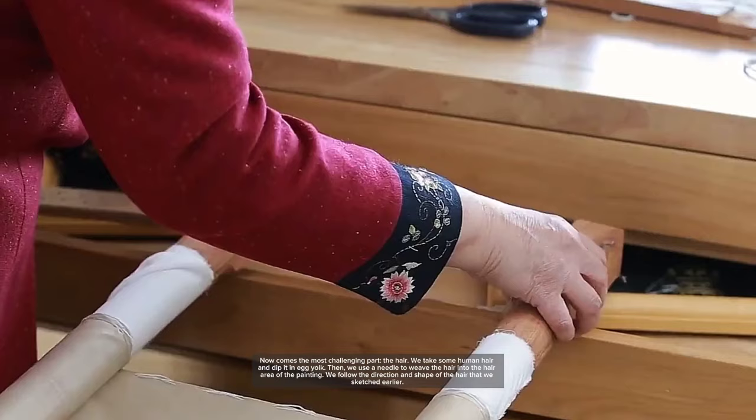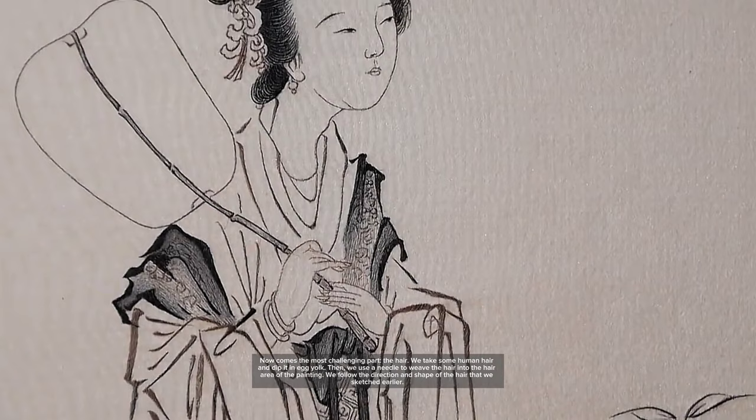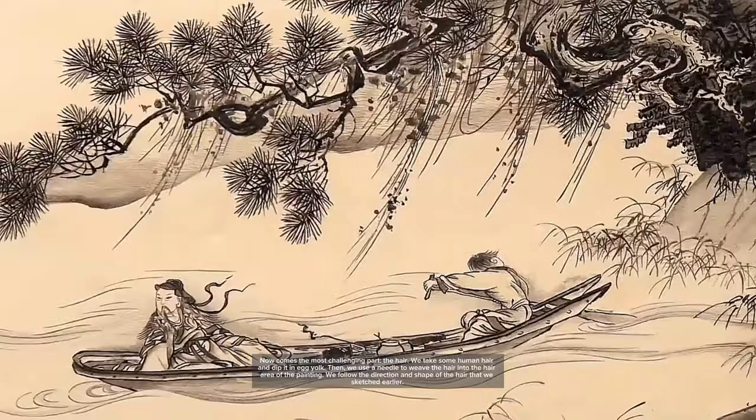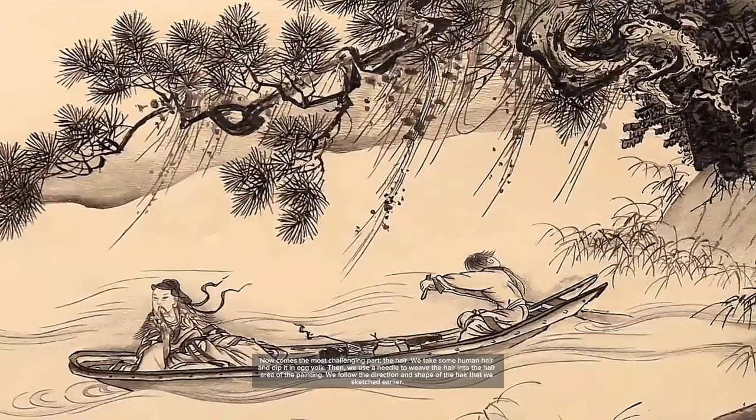Now comes the most challenging part: the hair. We take some human hair and dip it in egg yolk. Then we use a needle to weave the hair into the hair area of the painting, following the direction and shape of the hair that we sketched earlier.